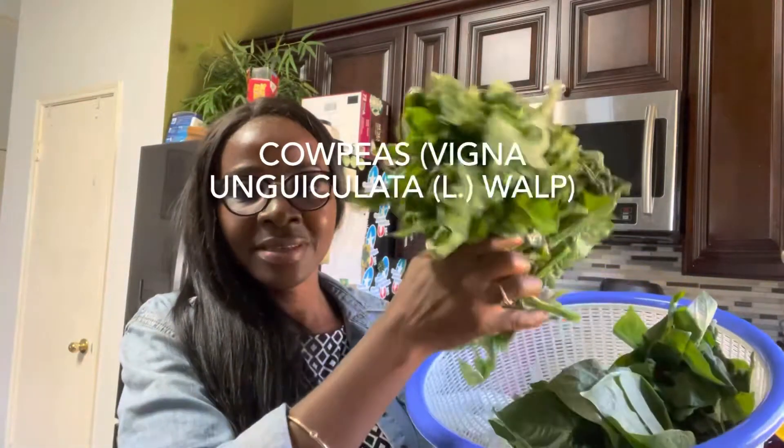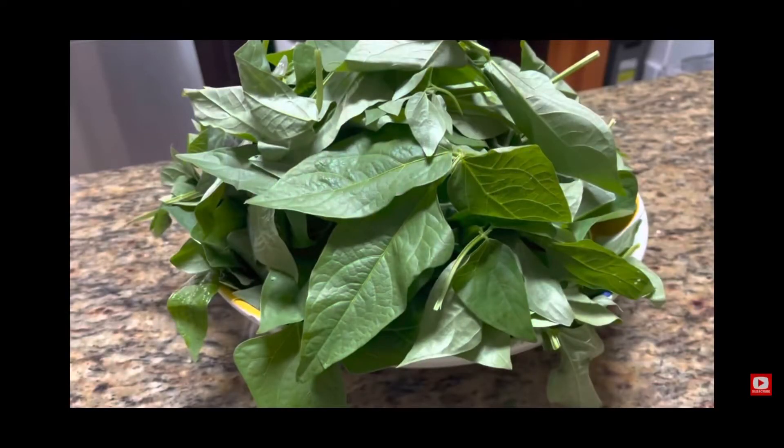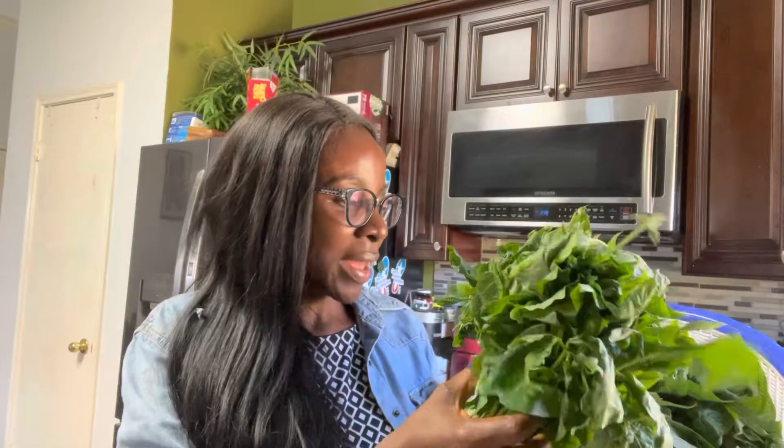Today I'm going to be showing you how we prepare cowpea leaves. This is known as huar in Limbum — that's the language spoken by my ancestors. Cowpea leaves are edible; it is called huar in Limbum and they are actually quite nutritious.